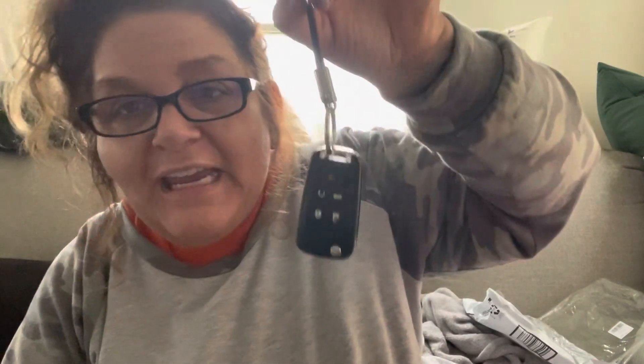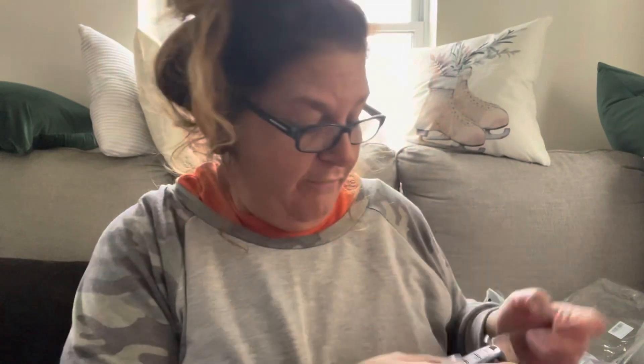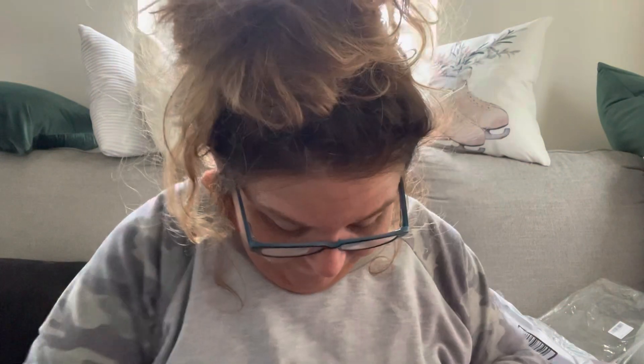My boyfriend's spare key. Tons of useless receipts, some Chanel perfume spray cards that I can't smell anymore. And some generic pseudoephedrine.